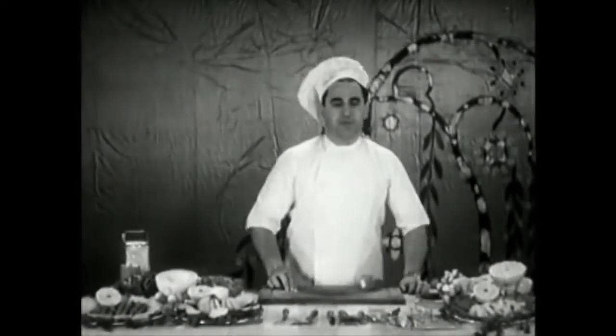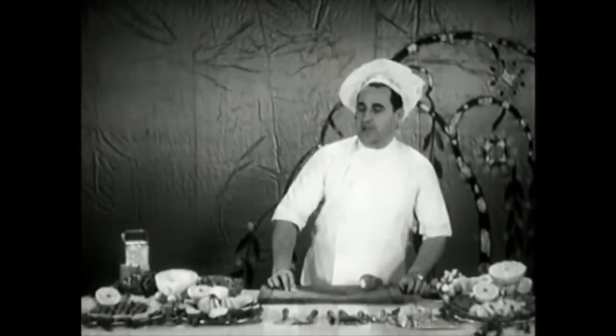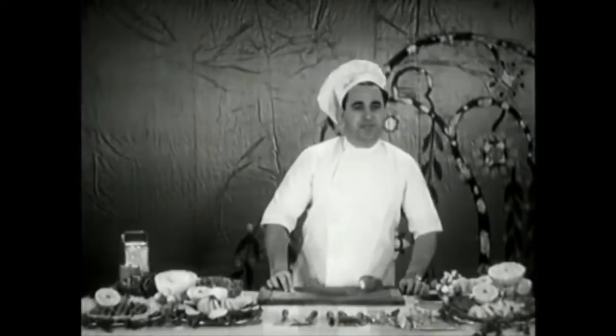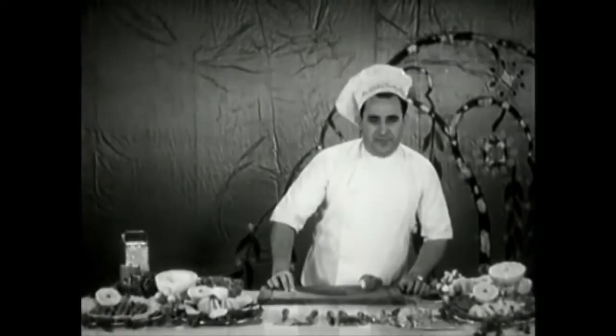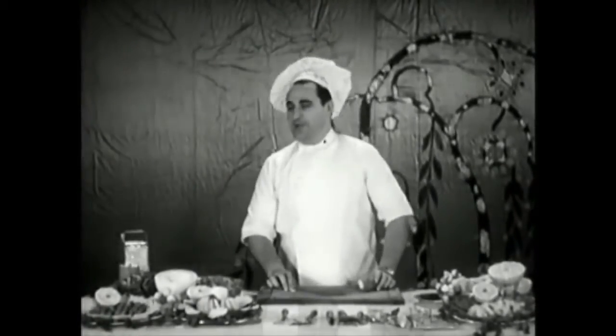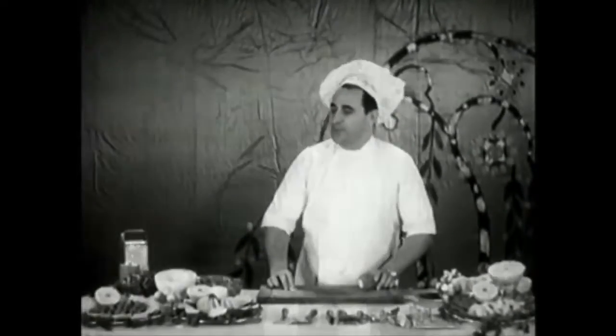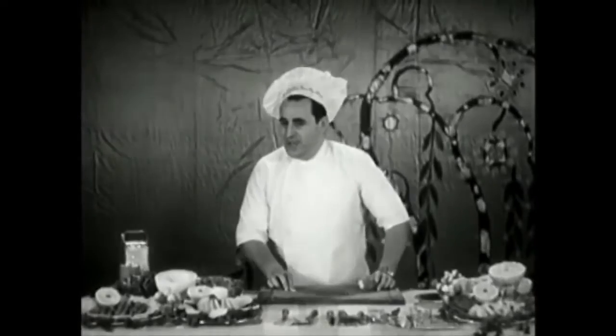Ladies and gentlemen, it is really interesting and amazing to know how you can prepare your meals in an appetizing and pleasing manner. There's an old saying, and a true one, that what is pleasing to the eye is bound to be pleasing to the appetite. I'm going to demonstrate this.